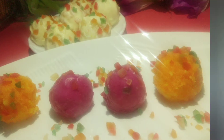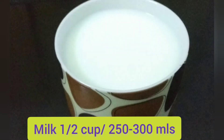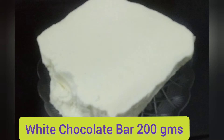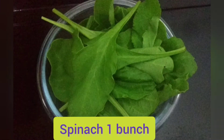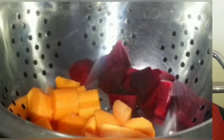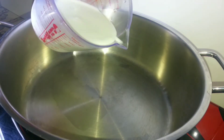For the requirements, we need dry or desiccated coconut, milk, sugar for sweetness, and white chocolate. For the puree to add color, I'm using spinach, carrot, and beetroot. Let's start making this wonderful sweet!